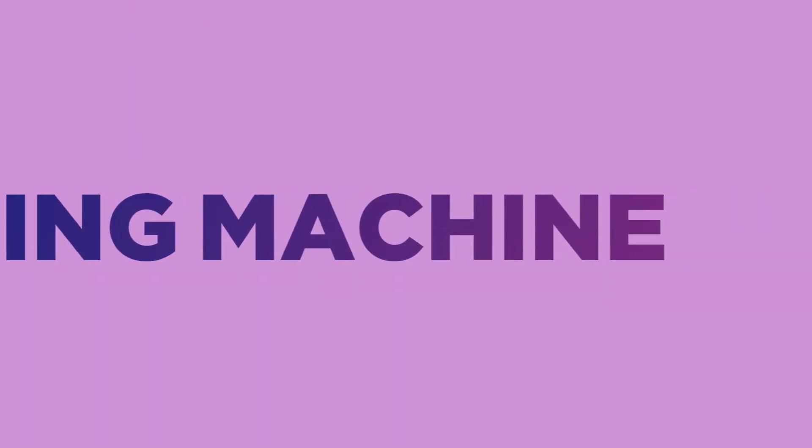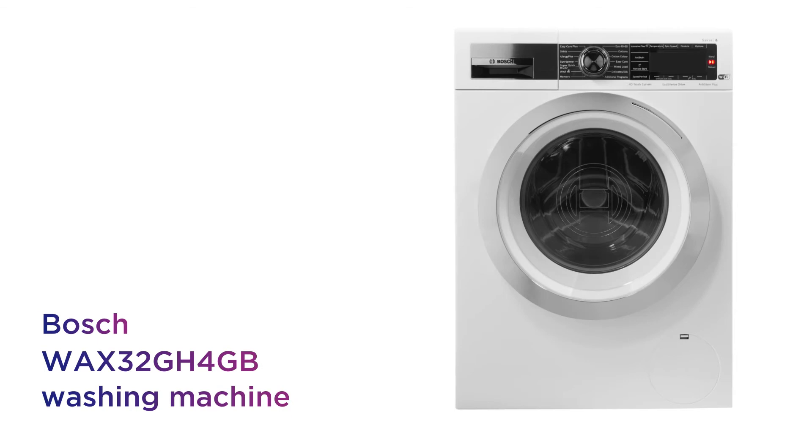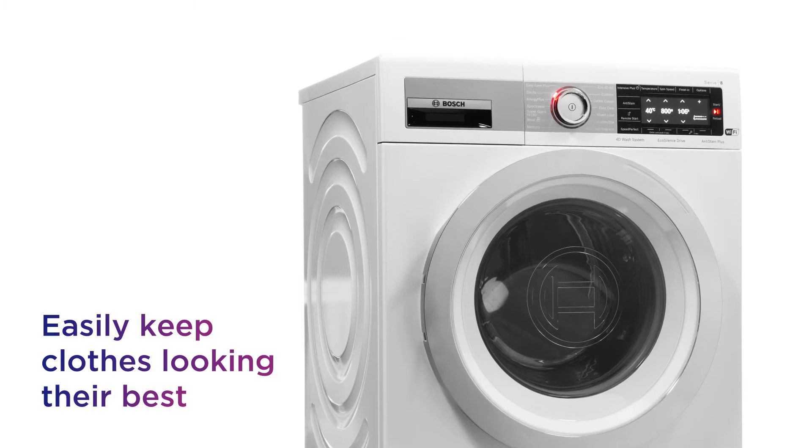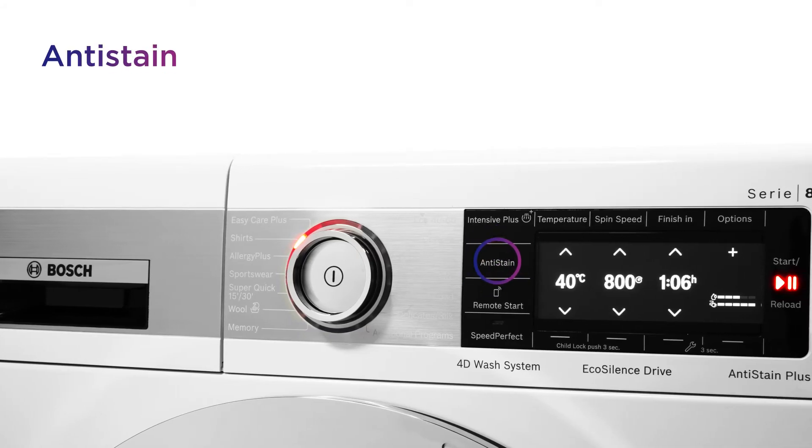This Bosch washing machine keeps your clothes looking fresh so you don't need to worry about spillages and other stains. It's easy to keep your clothes looking their best. You get reliable stain removal from anti-stain, so there's no need to worry.